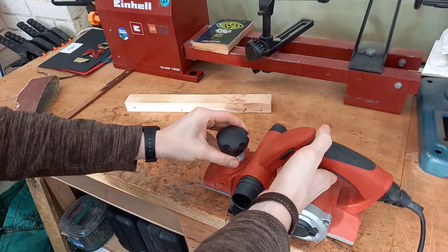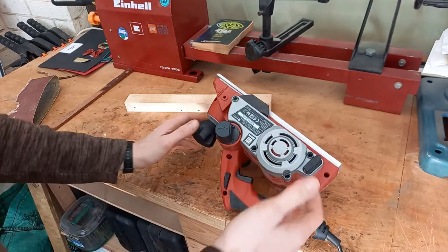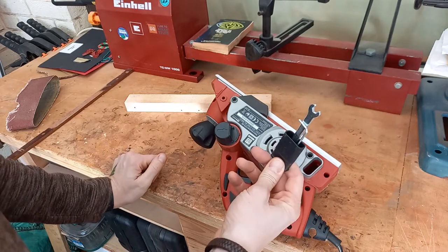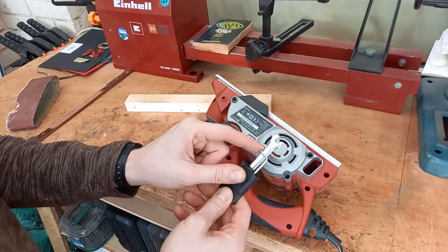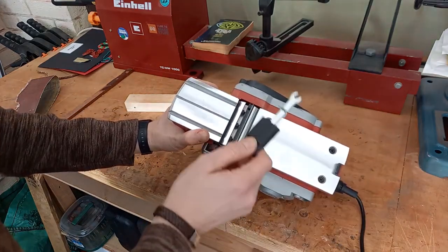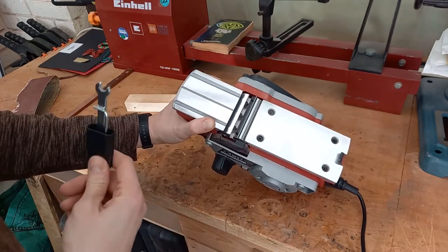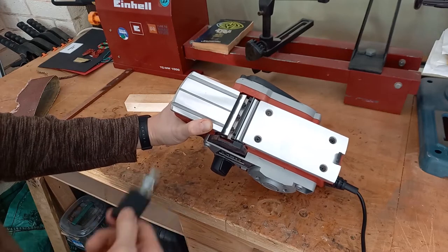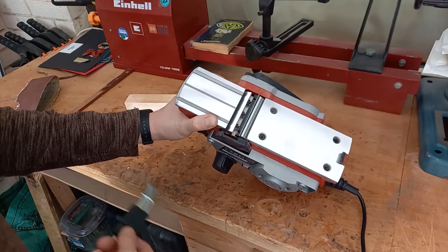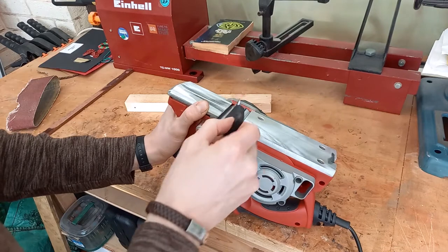When you're taking three millimetres off at a time it can get pretty messy. All planers will come with a set of tools. This one has a handy little holder and what you'll get is a spanner and an allen key, and that is to replace your planing blades. When your planer blades get dull, or if like me you accidentally hit things like nails in pallet wood or stones, it will chip and you won't get a very clean result anymore, so use these tools to change your planer blades.